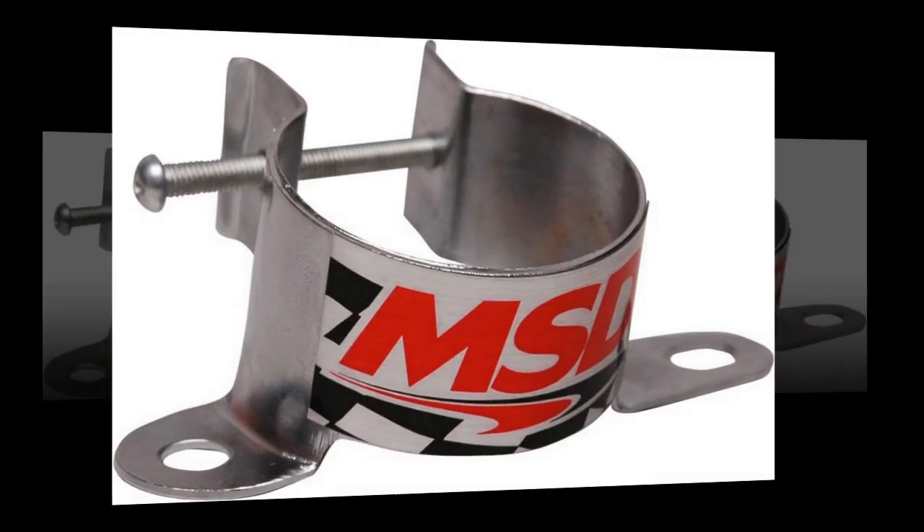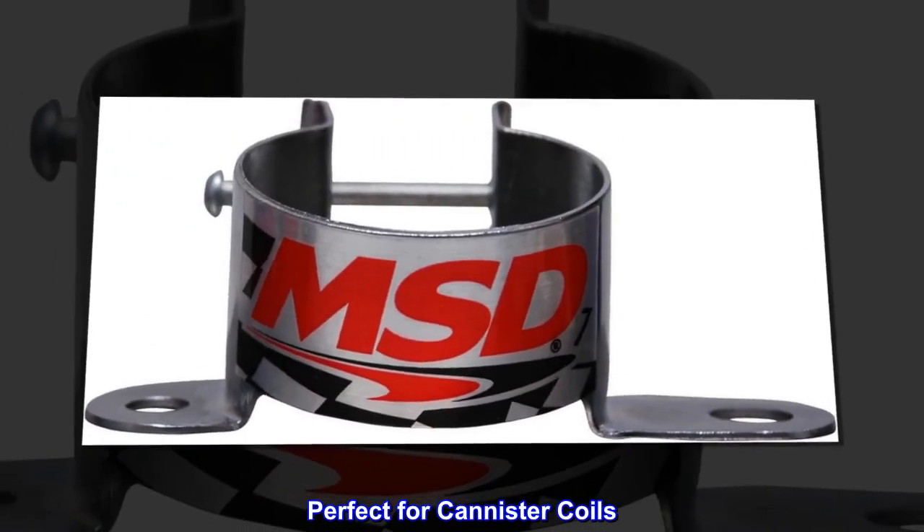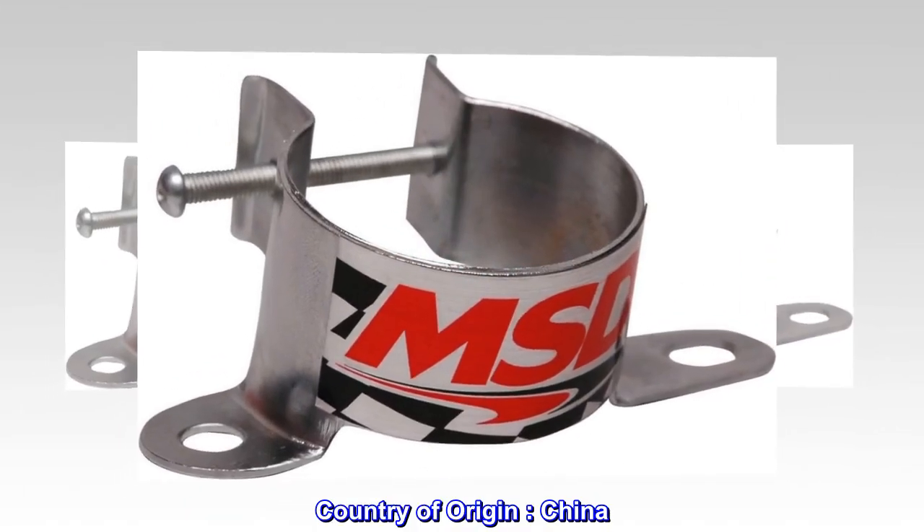Vertical style. Easy, universal mounting. Perfect for canister coils. Country of origin: China.